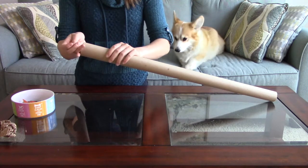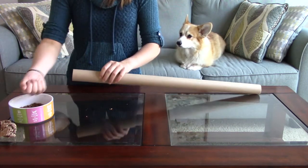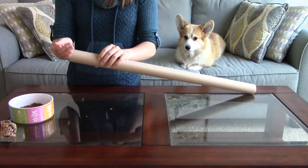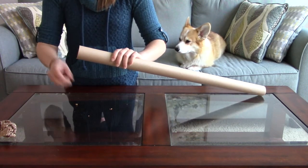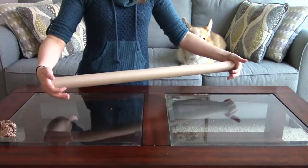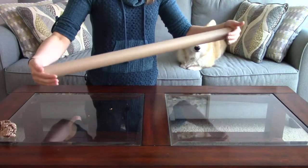Whatever food you choose, place it in one end of the wrapping paper tube. Depending on whether or not the food rolls, you may need to use your hand or a paper ball to block the other end. Once all the food is inside, cup your hands around both ends and shuffle the food around by gently shaking the wrapping paper tube back and forth.